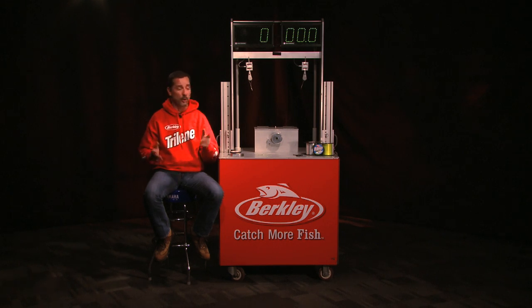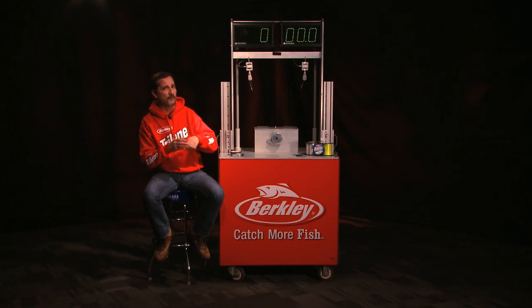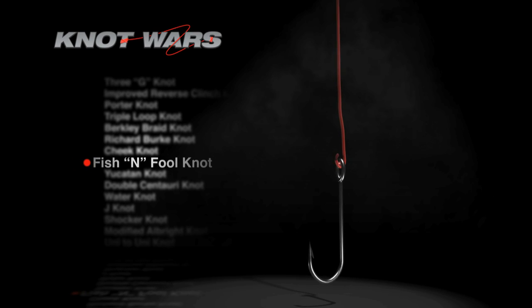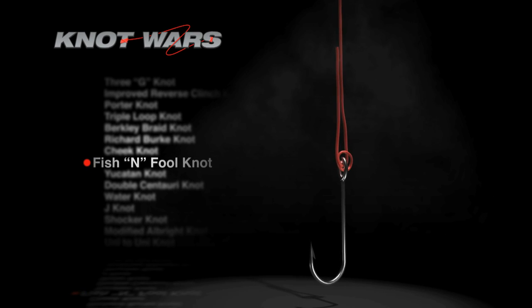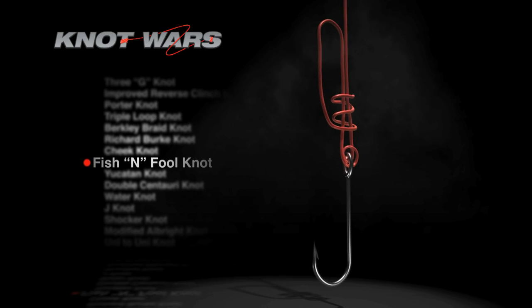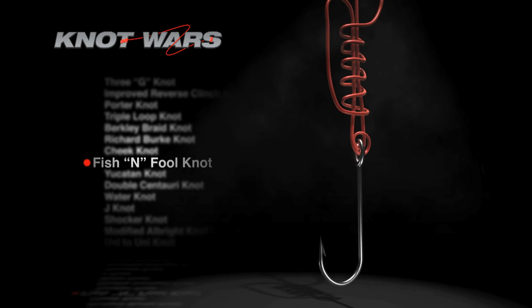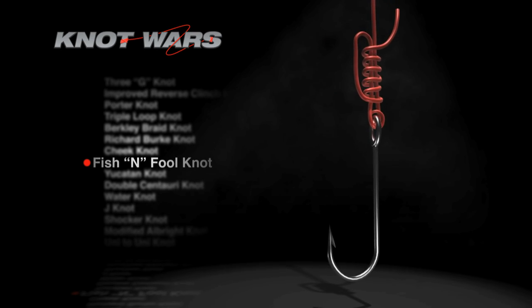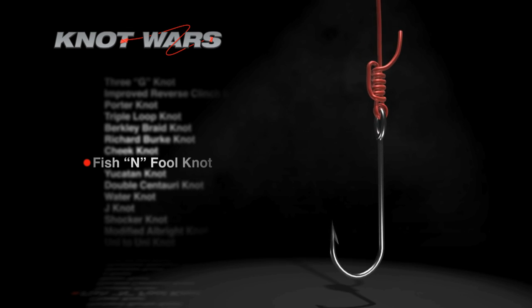If you missed last week's episode, here's how to tie the Fish and Fool. Insert the tag end through the eye of the hook twice, then run it up the main line. Bend the line downward to form a loop, then run the tag end through the loop five times. Tighten with the tag end after moistening the line, and carefully slide the knot to the eye of the hook. There it is — the Fish and Fool.